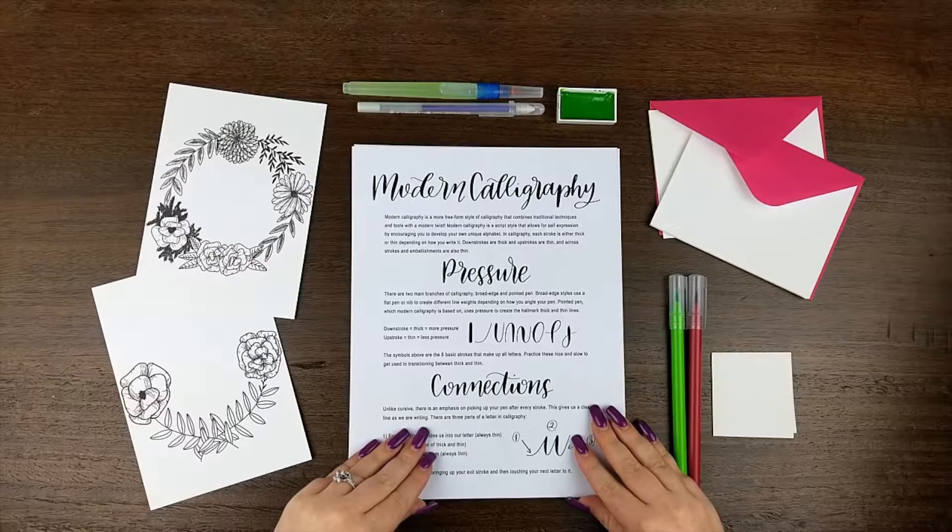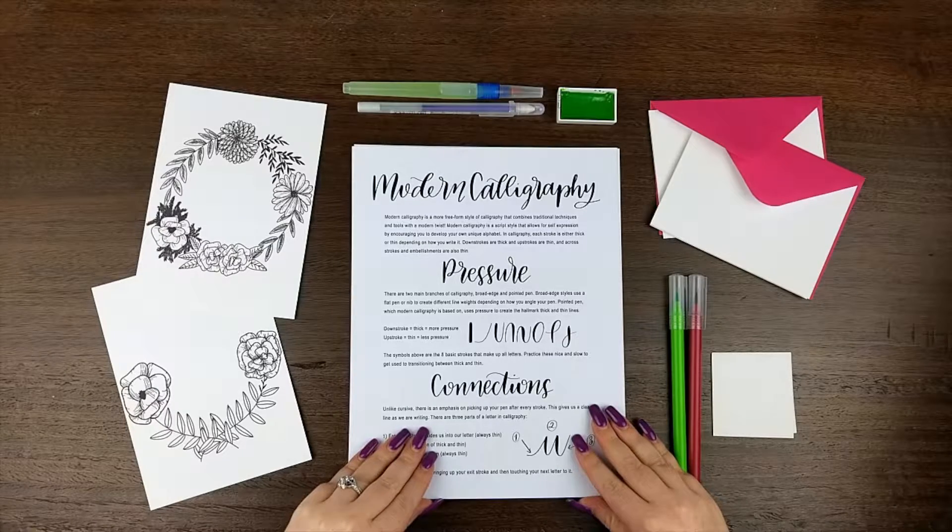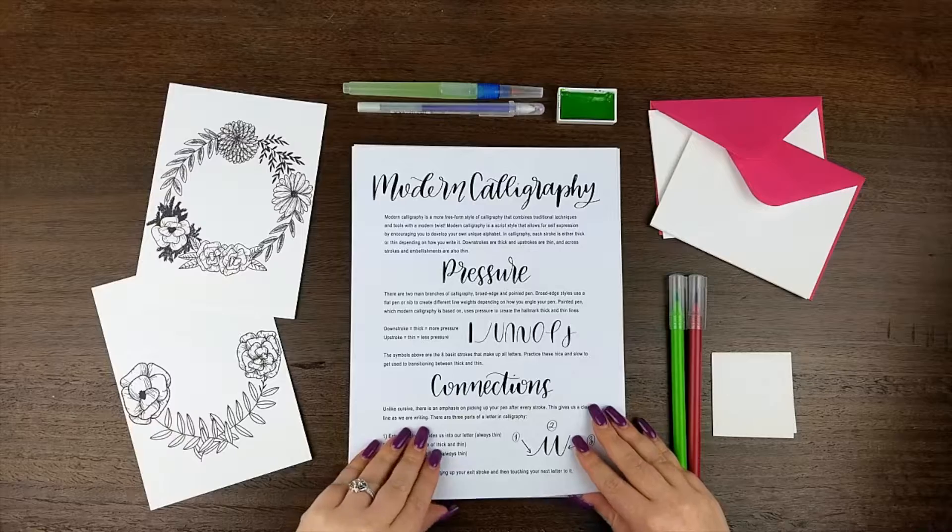Next, we have an overview of modern calligraphy, walking you through the basics and helping you get started with making the letter forms and connecting your words.